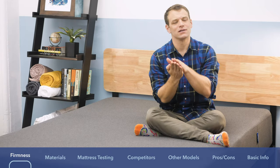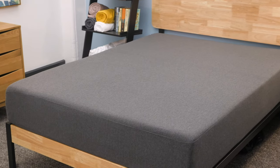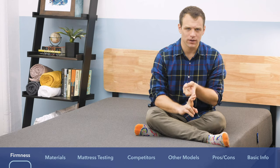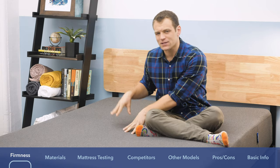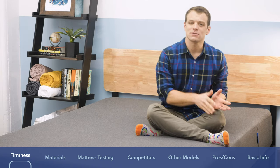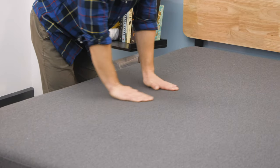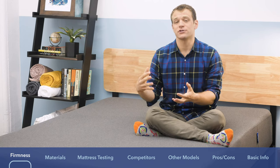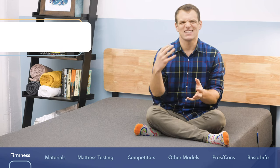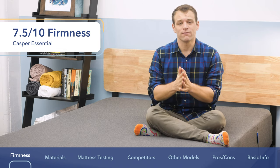Now, the Essential is newly updated — it's basically just a little bit taller, moving up to 11 inches in height. That's still shorter than the Casper, the Casper Wave, or the Casper Hybrid mattresses. This is more of their no-frills value option, a little bit less expensive than the other mattresses. In terms of feel, it comes in at a 7.5 out of 10 on the firmness scale — that's pretty good support out of a foam mattress.